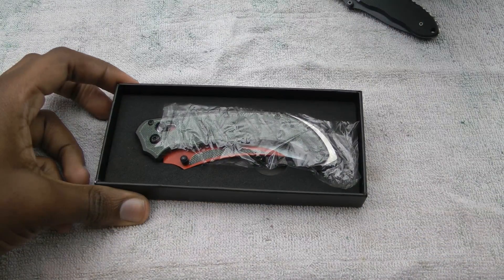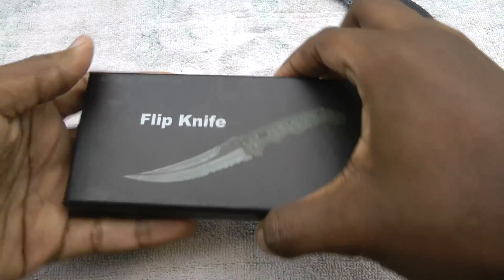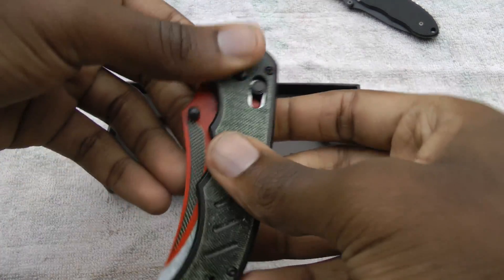Today we're looking at a new CSGO knife by Uppercut — this time it's the CSGO Flip Knife. It comes in a fairly standard box, but it's nice that they show the actual knife on the front. Opening up, we see the Flip Knife, and the one I selected was the Autotronic.